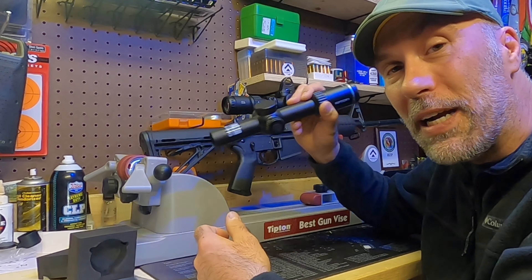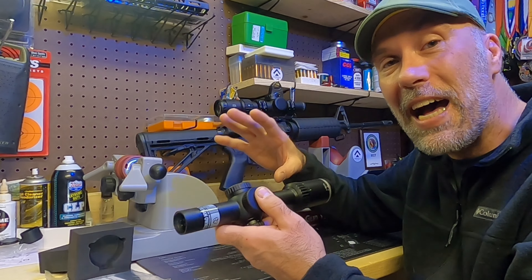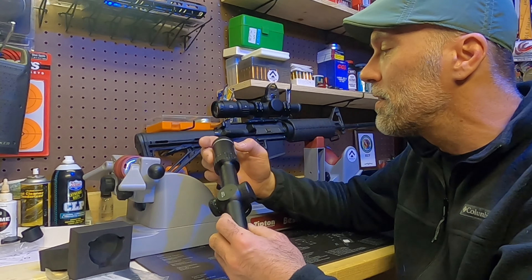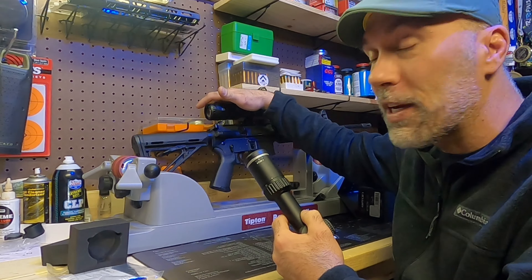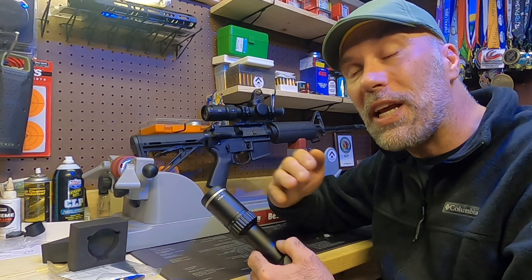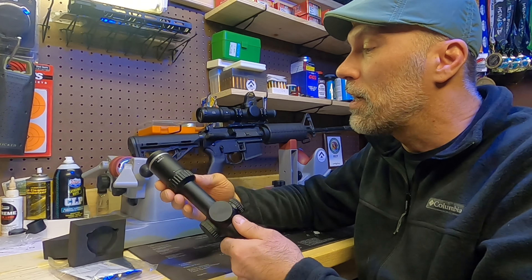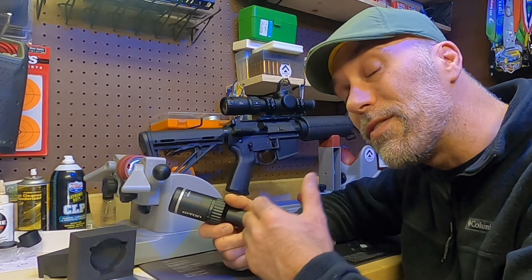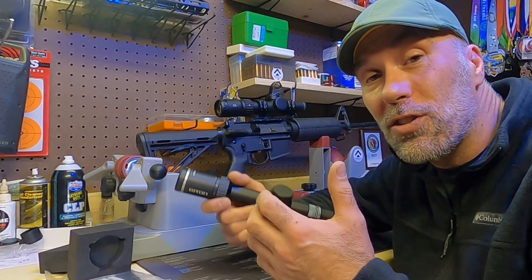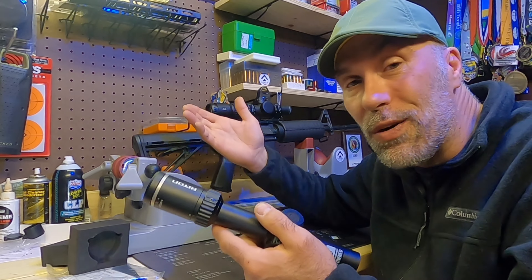Looking at this optic, this is a 1-to-8 by 24 second focal plane optic. That means as you change the magnification, the reticle does not stay consistent for holdovers. Typically on this kind of scope, we have to set it at the max power of 8 to use the reticle for holdovers, versus a first focal plane like the Arken Optics EP8, where at any magnification you can use holdovers at any distance with the same precise holdover ratio. On this, you're going to have to have it on 8. Some people may ask why you'd want a second focal plane — the reticle stays thicker, easier to see for aging eyes. And if you're not doing holdovers, you really don't even need first focal plane so much.